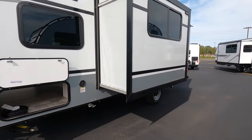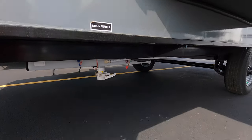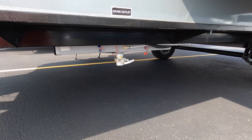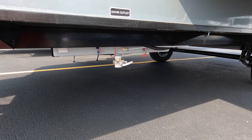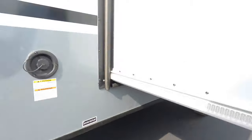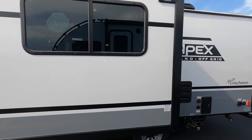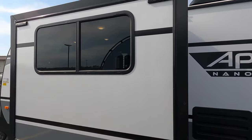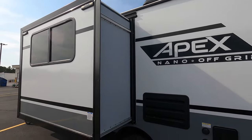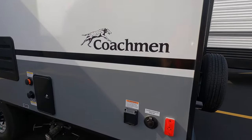I'll show you when we get in there that it is functional with the slide in, so I'll run that slide in today too. That is going to be the drain spout for your low water drain if you want to drain that freshwater tank as well. Nice big window on the slide there. This is prepped for slide-out toppers — the brackets are already on there.